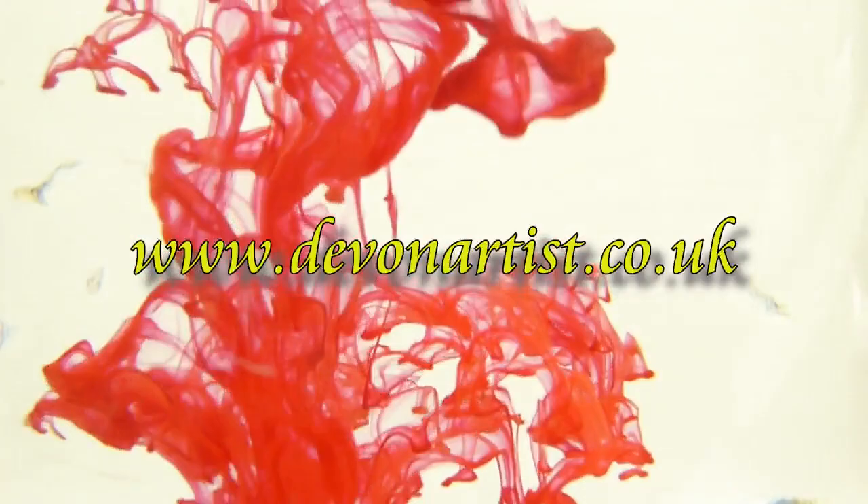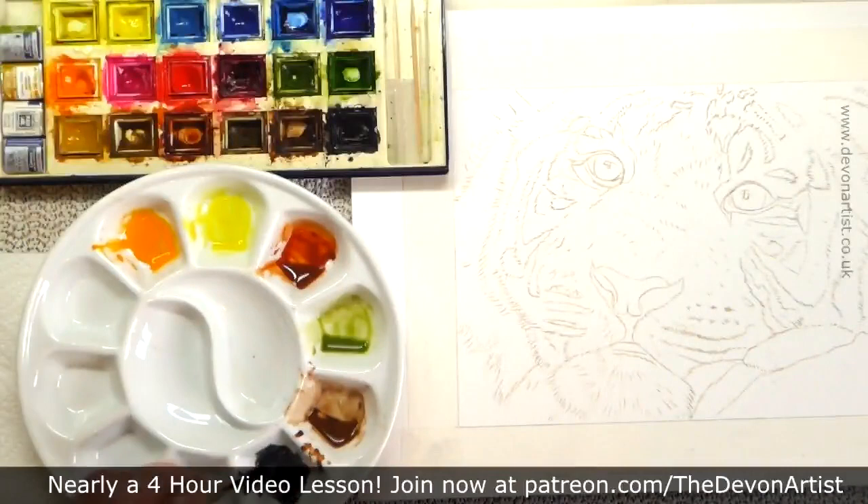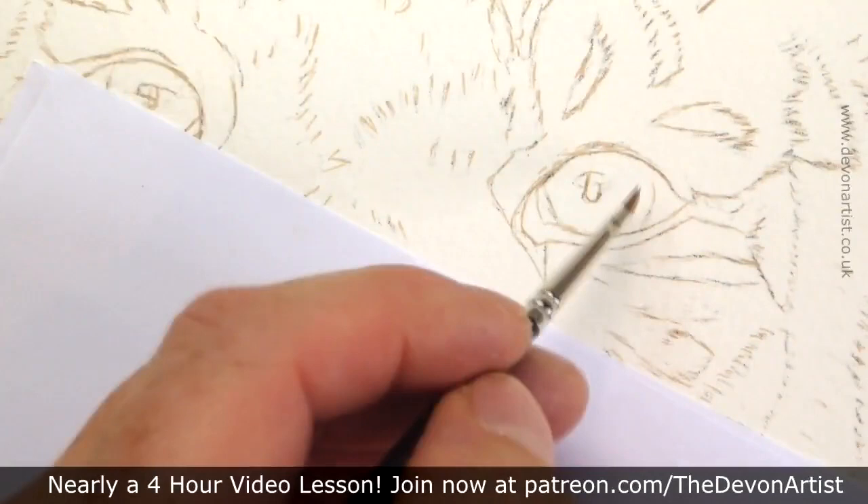The first thing you'll think about is getting the drawing on the paper. Once that drawing is on there, you can really start to fine-tune what you want to do. Try and get the drawing as accurate as you can to begin with — that's what I'm always thinking about when I'm doing this.